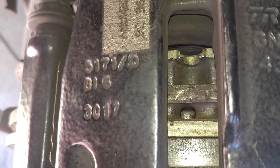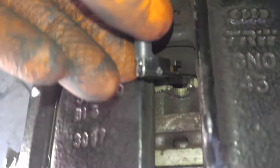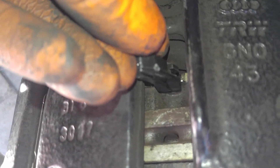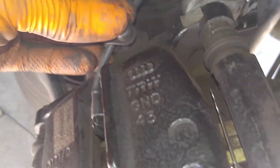We're gonna install the wear sensor next — it's gonna go right into that slot there. Here's your new sensor: you're gonna insert it into your pad, just like that. You'll feel it click.